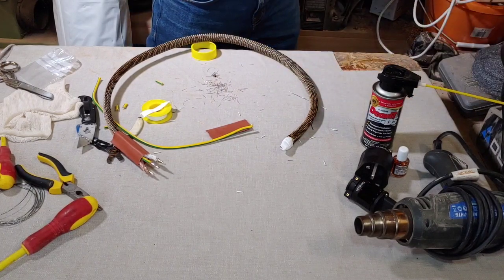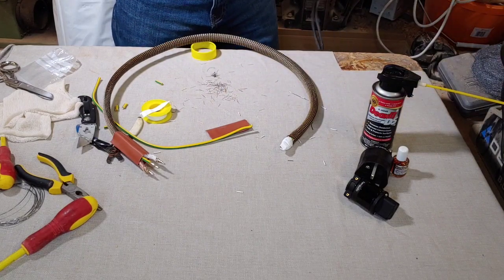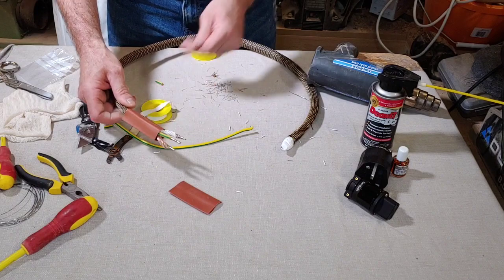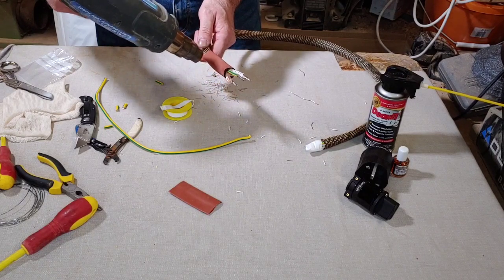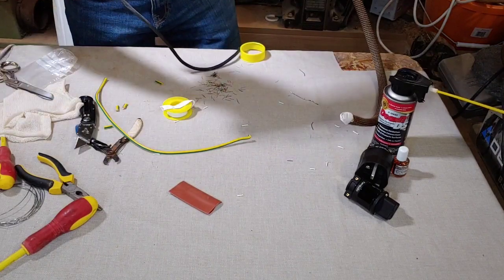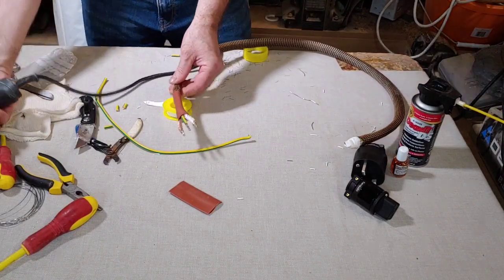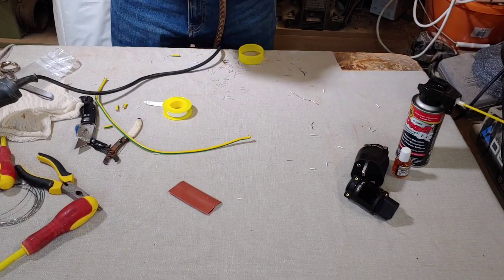All you guys that are regulars to this channel will know a lot about this already anyway. But for all you new guys watching this for the first time - so we're going to take our heat shrink up to there. Now what we need to do is turn off our soldering iron and move that away and put on our heat gun. Now if you've seen the other handmade cables that I make - the silver clad copper - they are considerably better than this, but this is still a very very lovely cable. So let's just shrink this down around here.